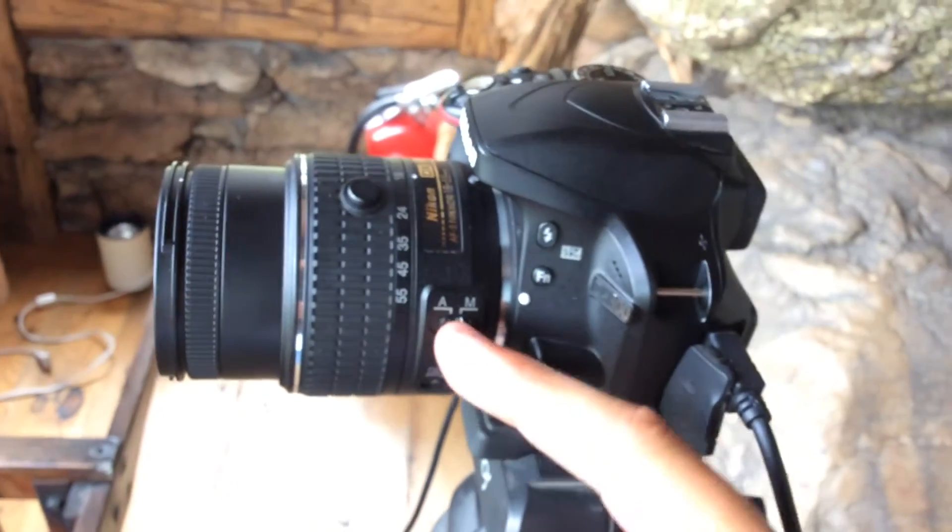The reason it wasn't working is because this is set to manual, so I'm gonna put that to auto and try again. We can see through there — I'll hold this down just a partial push so that it focuses, then it takes a picture. Clear focus.